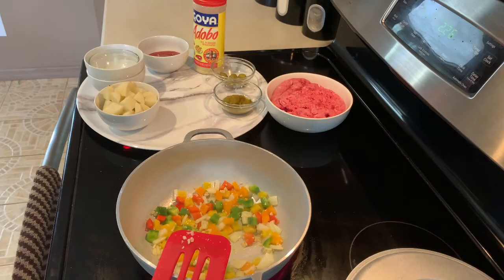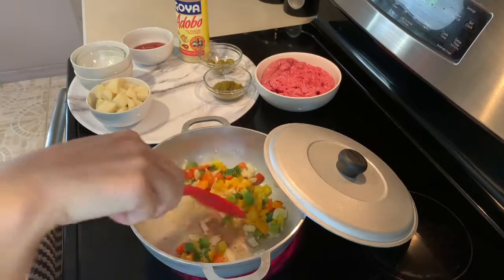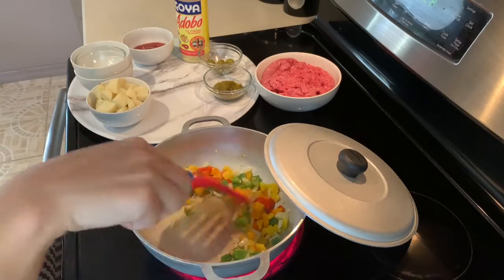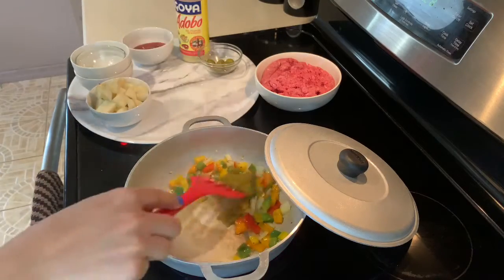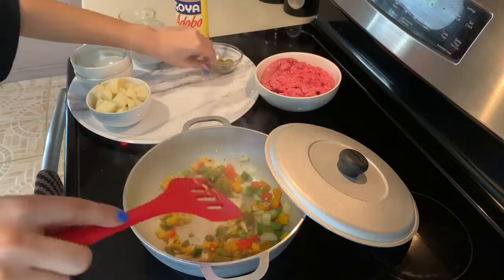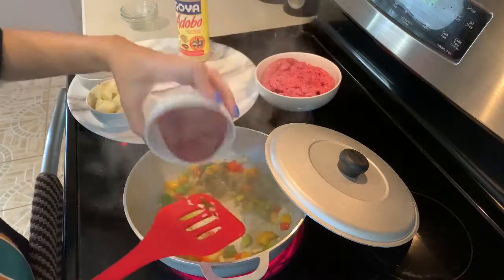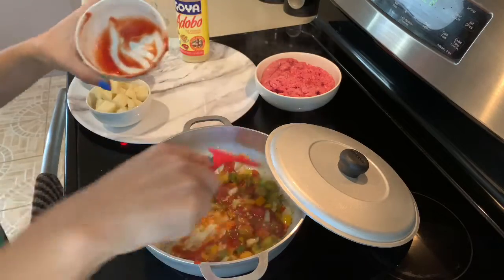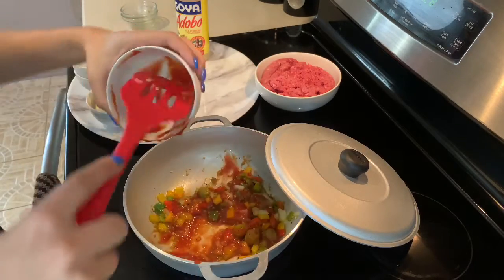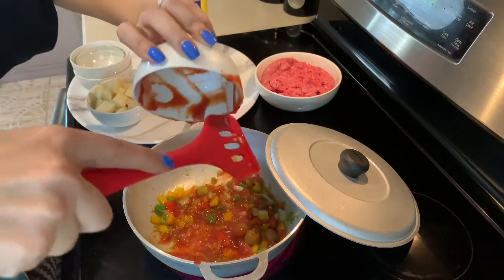Okay, so we're just going to let that caramelize quickly and then we will go from there. As you can see, we have a nice color. And then we're going to add our sofrito, our olives, and our tomato sauce, and we're going to let all of that warm together before we add our meat.